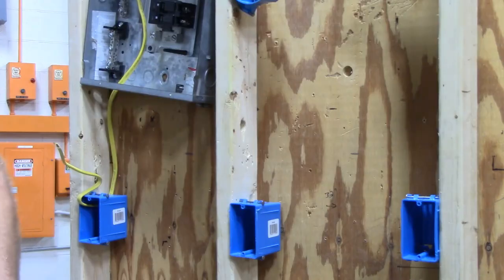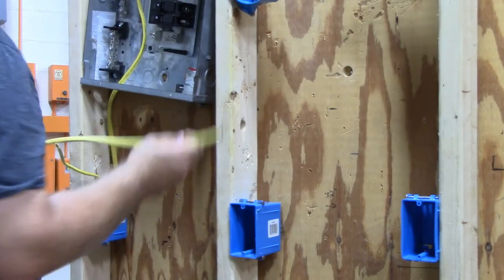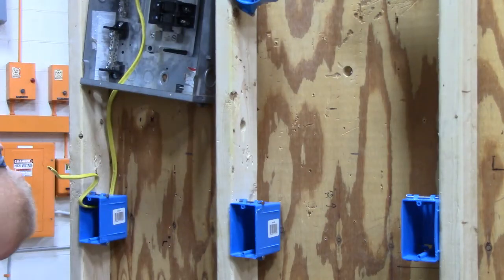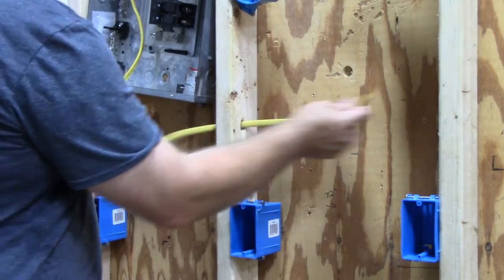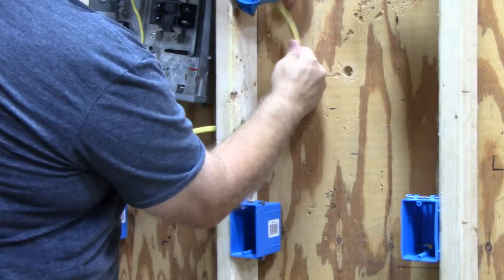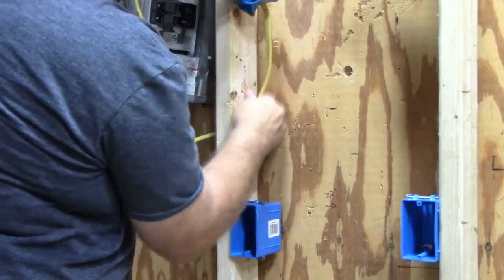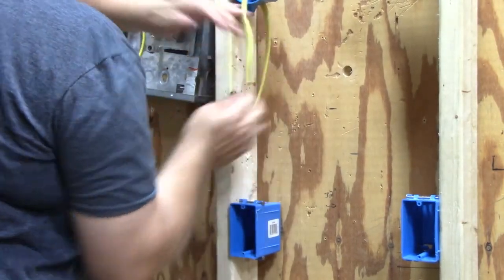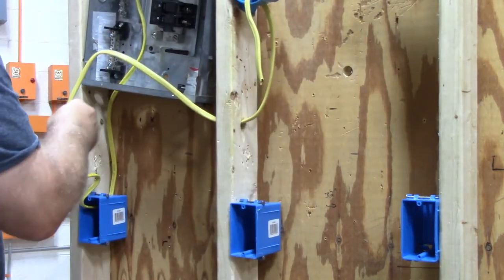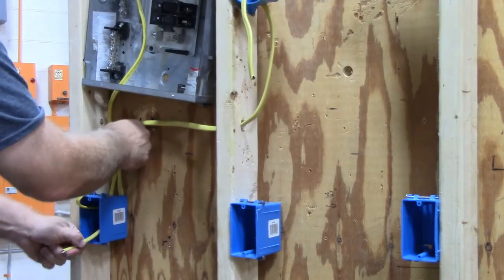Then we're going to take a piece of wire and run it into the light box. I'll put this one on the inside so that I know that it's my switch leg.